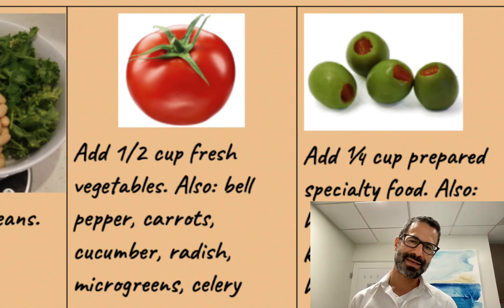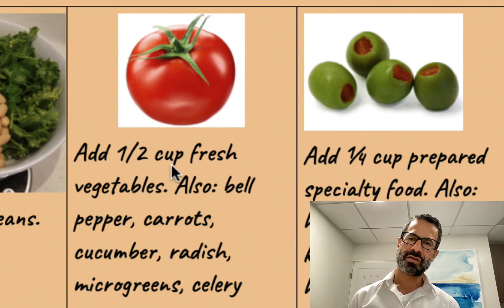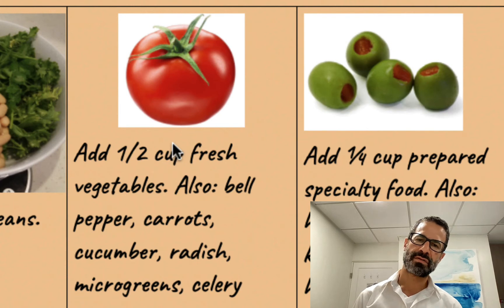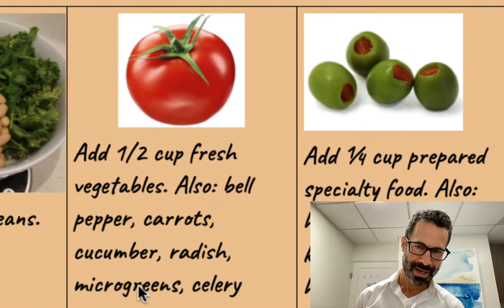Then I add some kind of fresh vegetable. Each week there'll be a different set of fresh vegetables. I go by what looks like it's in season and what I haven't had from the past week. That could include tomatoes, bell peppers, carrots, cucumbers, radishes, microgreens, celery. Just microgreens is a whole category unto itself.